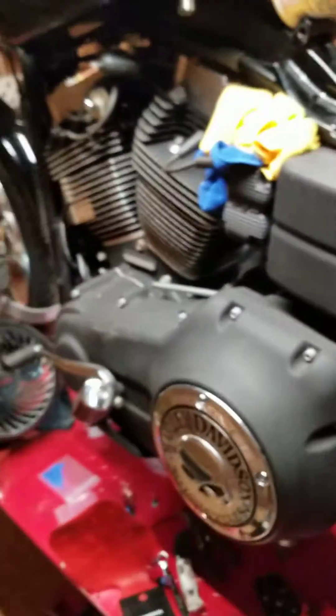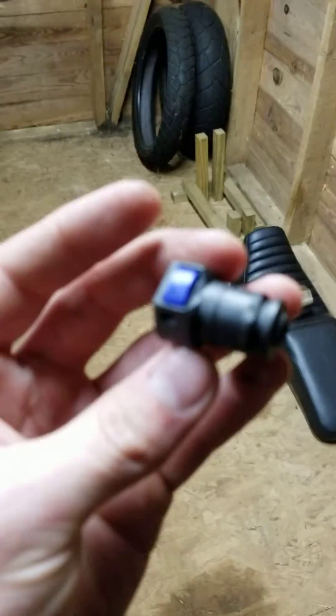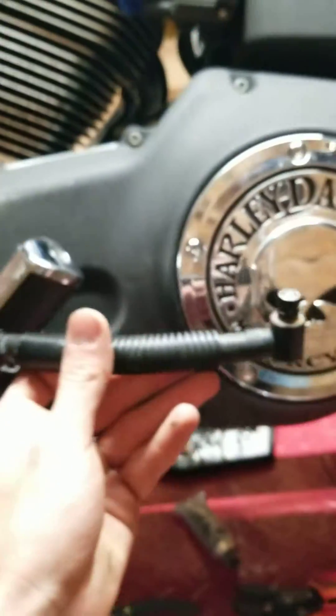I got a few other projects going on. Whenever I started messing with the sensor gauge — or the temp sensor — I started pouring gas out from back here. I got to looking and this little connector had just totally snapped, which is ridiculous. But I also found some of those on eBay.